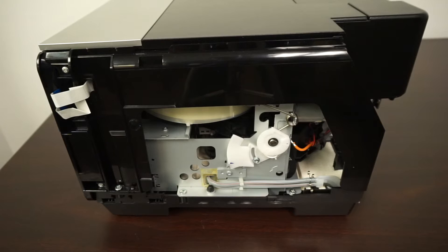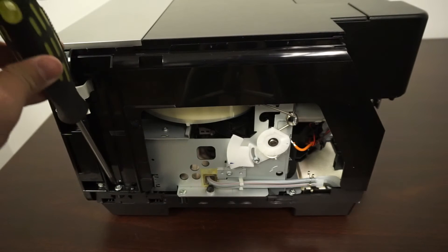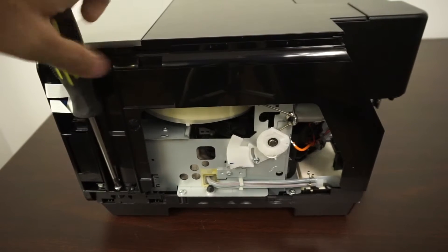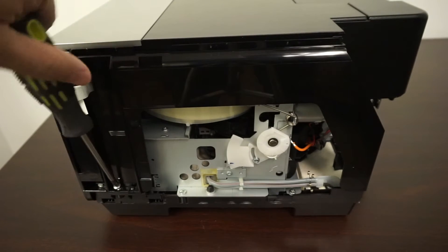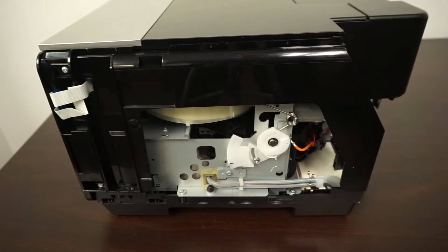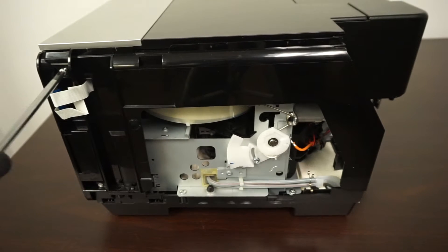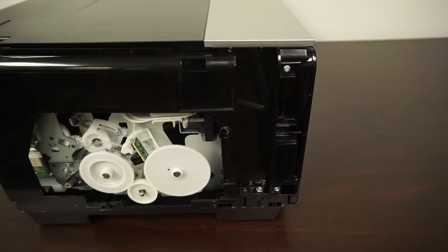When those two panels are removed, you need to remove a screw right over here, one on top over here, and one on top over here. You need to do the same for both sides on the other side also. That's one screw, and this is the second screw.